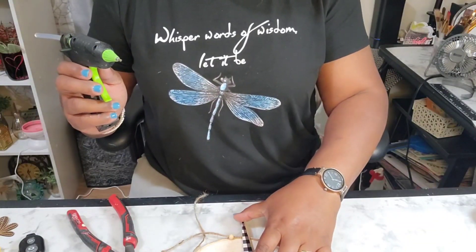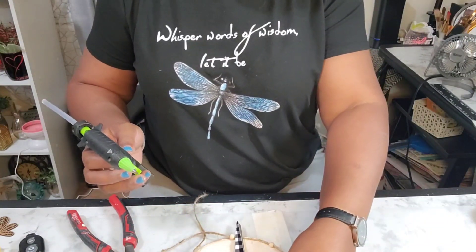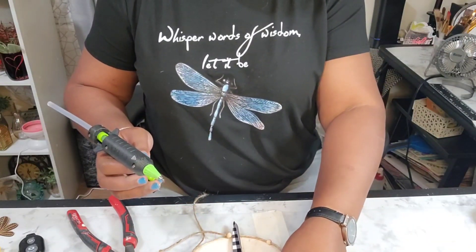What you can't tell here is that I'm actually aligning the beads — I really, really took time doing this.